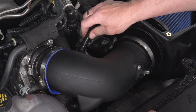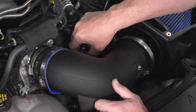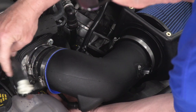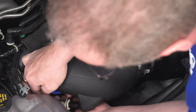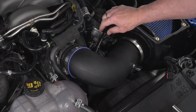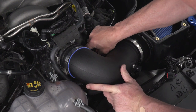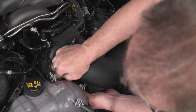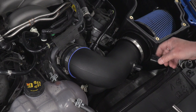Now we can go ahead and hook up our hoses in the original locations. With our clamps all tightened down, we can go ahead and reconnect our hoses and our mass airflow sensor.